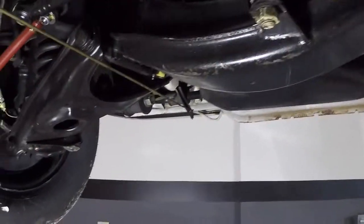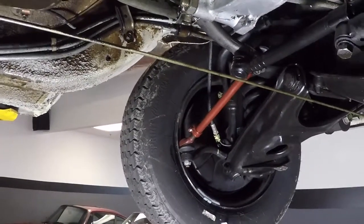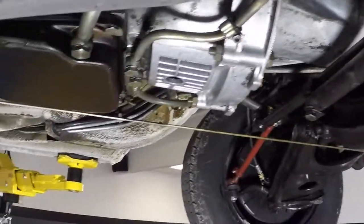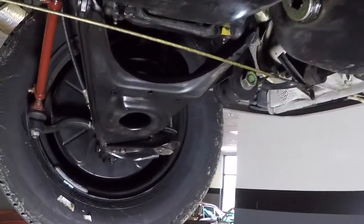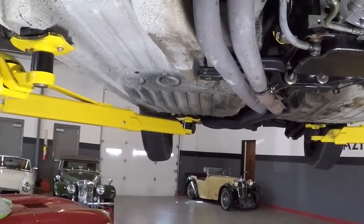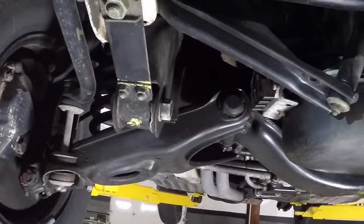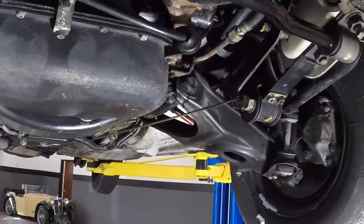Mercedes has a tendency to leak in their rear main seals. Look how dry all this is — everything dry underneath here. Amazing, really. There's the underside of the car. Amazing condition. All the bushings are nice. This is not a restored car. This is an original car.